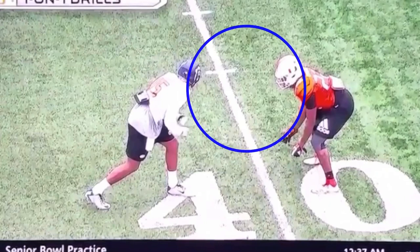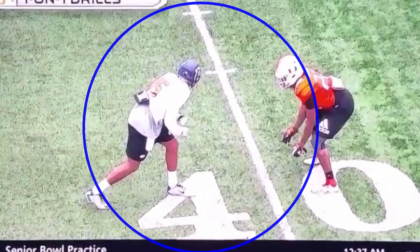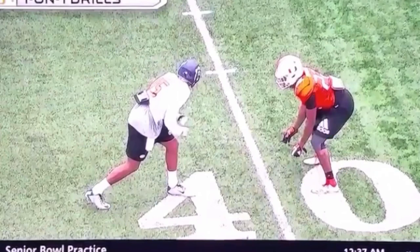So first things first, we're going to be looking at this comeback. This comeback is important. Number one, you've just got to sell vertical — if we can sell vertical and get this guy to believe fade, we want to make this DB believe fade 100% of the time. What Fulgham does a great job of is peeking back with his eyes and selling this route. Let's watch this thing full speed.